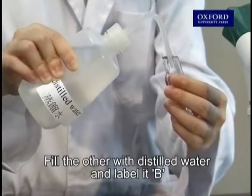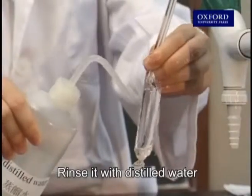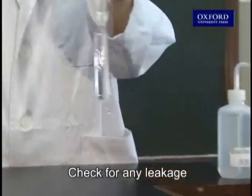Fill the other tubing with distilled water and label it B. Rinse it with distilled water. Check for any leakage.